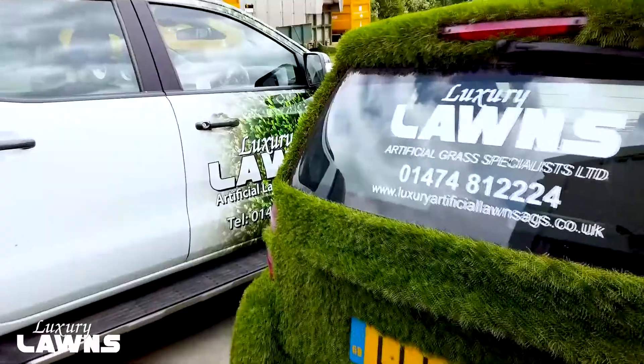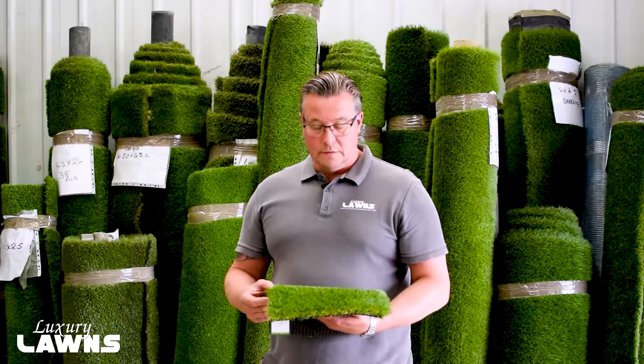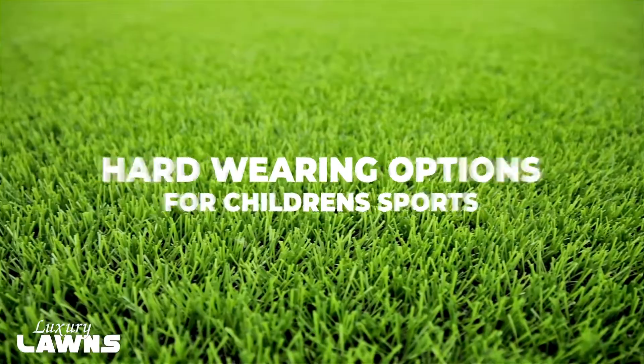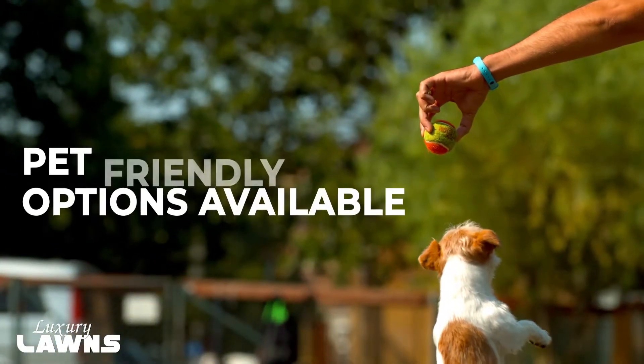When we bring the samples out, we talk to the client and decide on what would be the best product for the garden, whether it needs to be a hard-wearing product if you've got children that are playing sports, to a product that we would recommend for a pet-friendly installation.